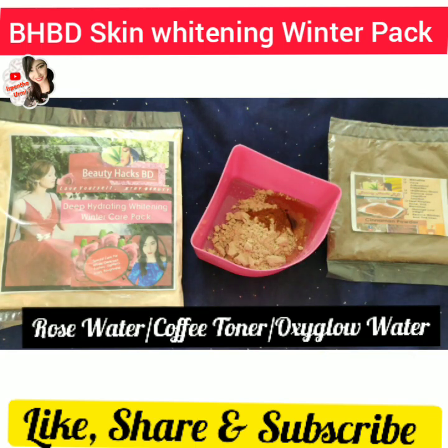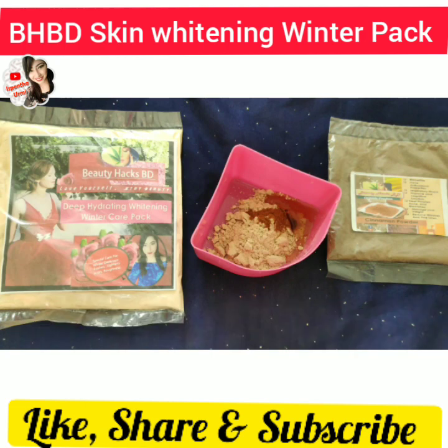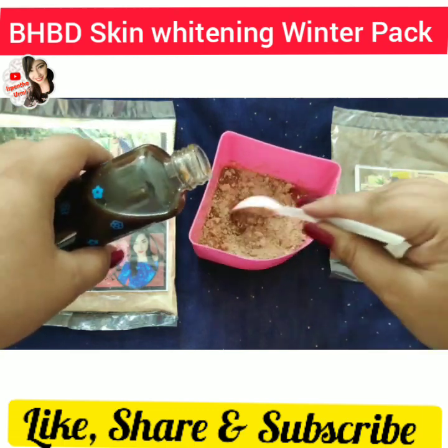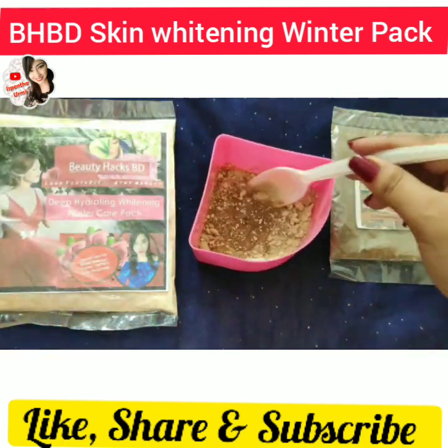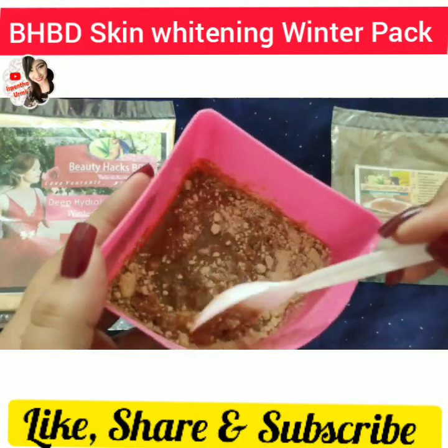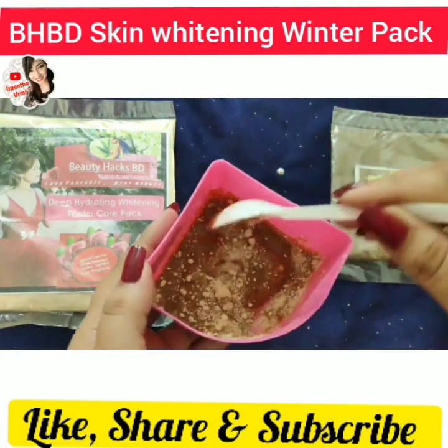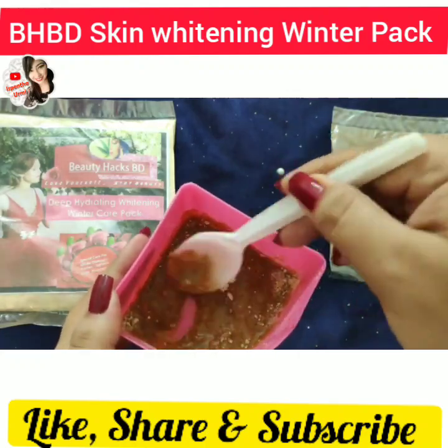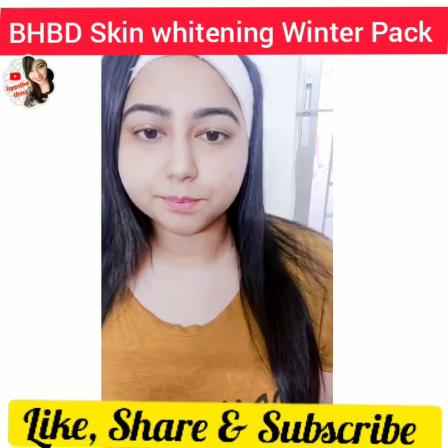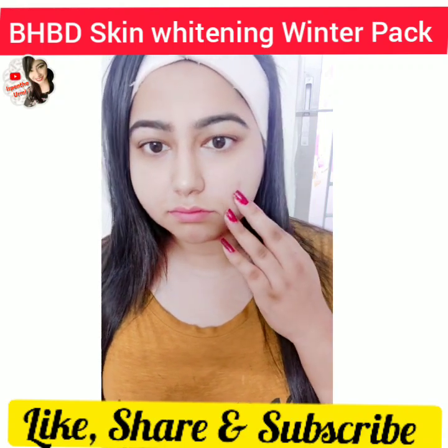The base of this pack uses hot oil. Apply it to the face — on my skin I'm going to apply a thin layer.